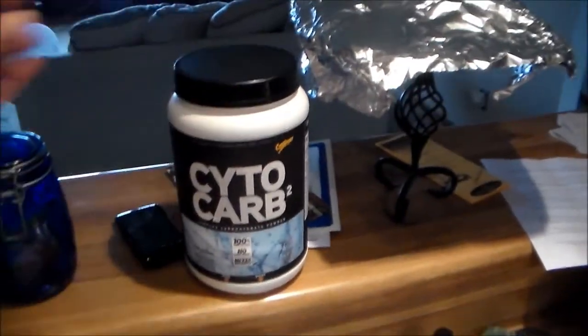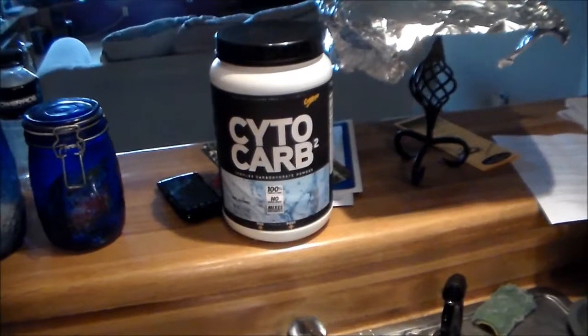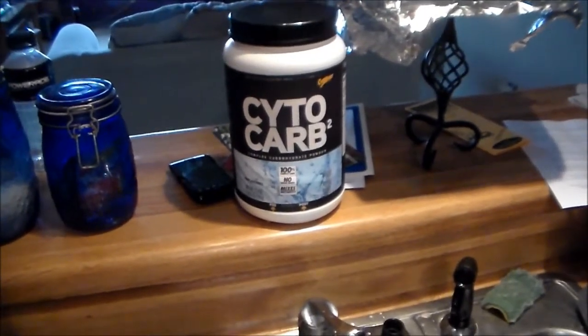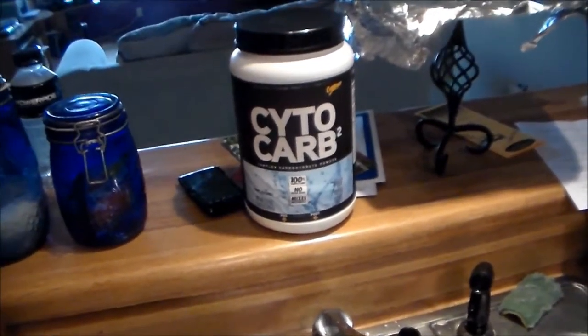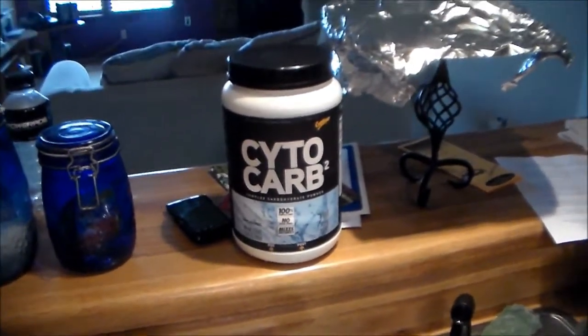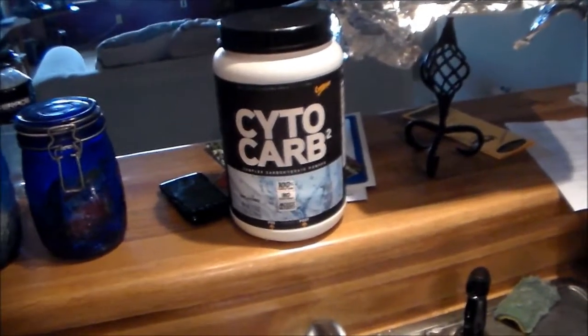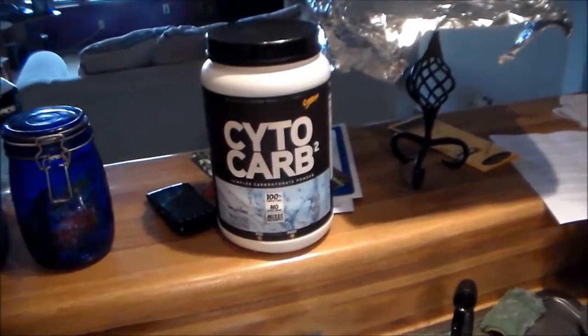I gotta admit this stuff was pretty damn good. I took it before my workout — two scoops — and then after my workout, and I've been using it all week. I really like it. It does make my protein shake afterwards really thick though, because there's so much powder — it's four scoops.